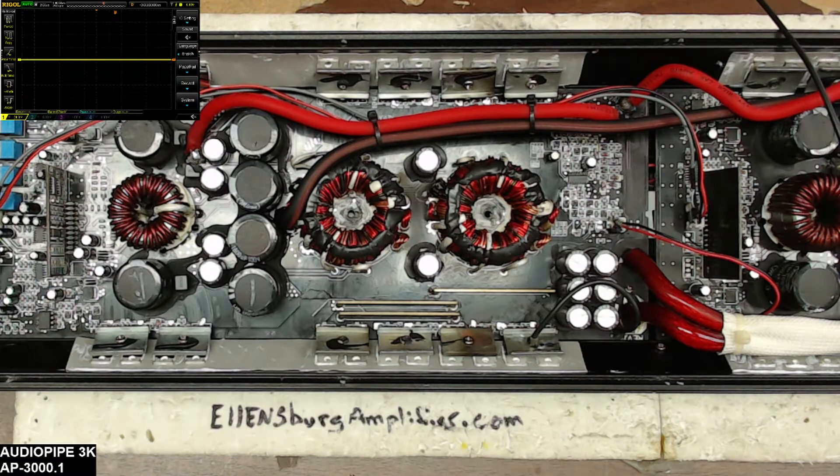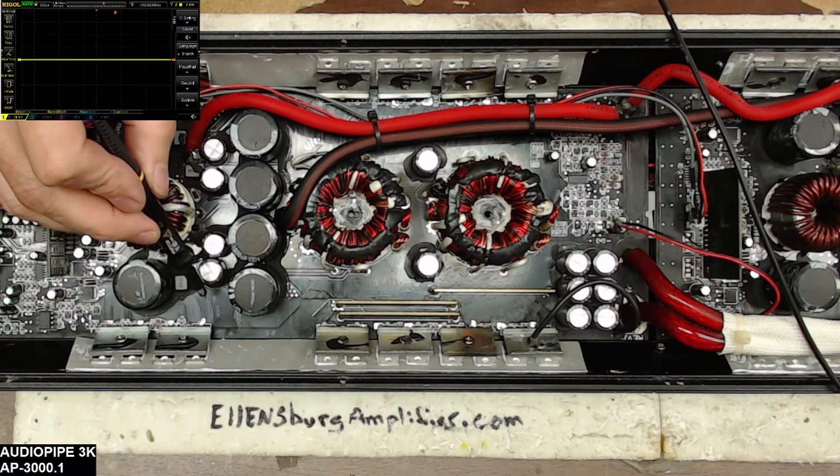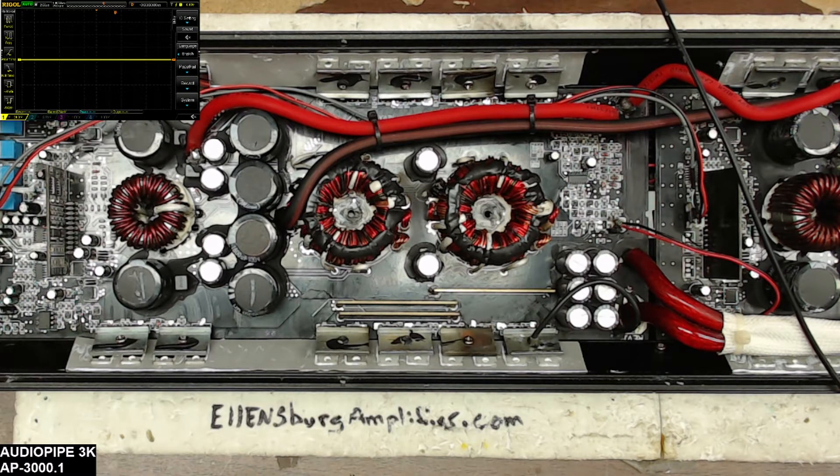The first thing I always check if I have a heating issue is I go through a process of elimination. These boards have all new transistors — power supply transistors and output transistors — so I know that the transistors themselves are good. When I rebuilt these boards I also checked drive and made sure that I had a functional rail to rail and the low side drive.